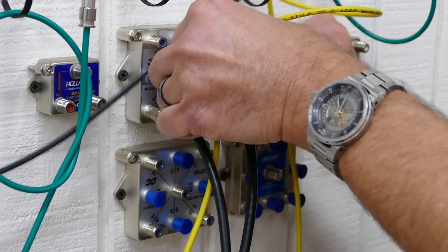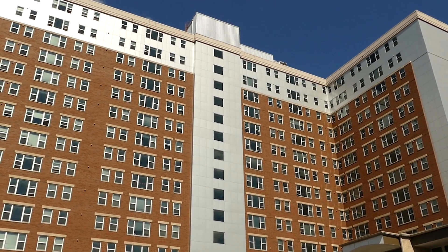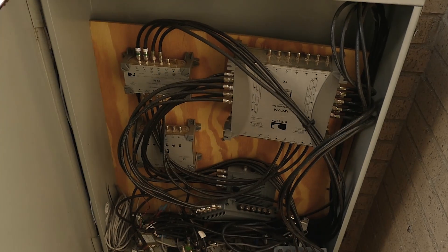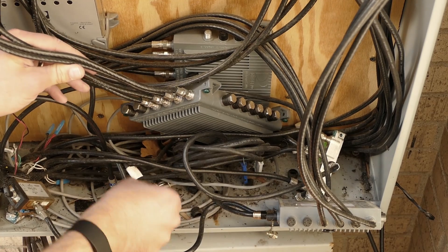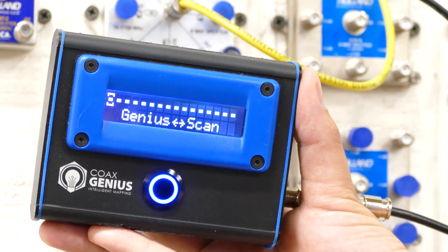It may sound funny, but one of the most complicated things that installers run into every day is splitters. If an installer or technician is coming up to an apartment complex and they have to install a new drop to an apartment, if there's an end splitter in the line, that technician is not going to find that drop. There's no test equipment on the market right now that allows an installer to quickly find point A to point B on a wire.